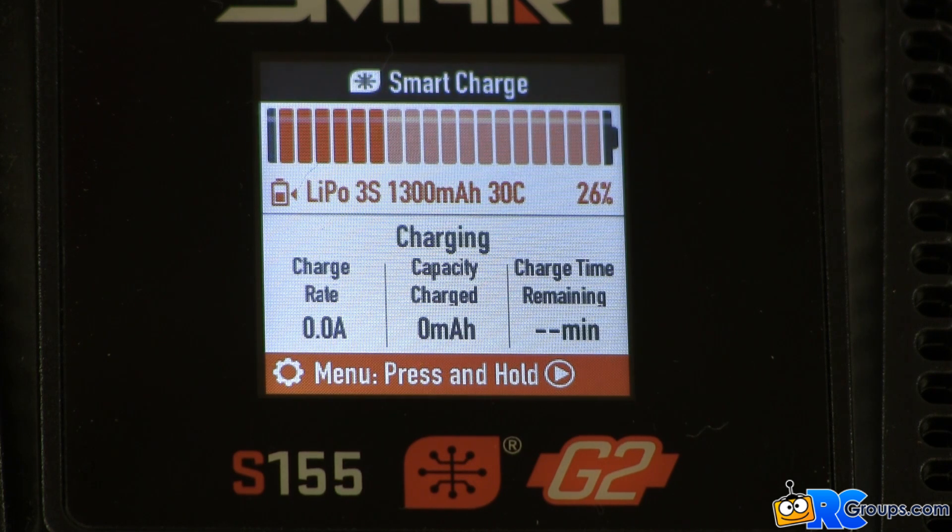The display once again shows the exact battery data for this pack. It shows the special 3.9 amp charge rate and an estimated 17 minute charge time. The S155 charger has selected the proper battery chemistry, it's adjusted for the proper number of cells in this pack, and it's read the special charge rate. All we had to do was plug the smart battery into the S155 smart charger.